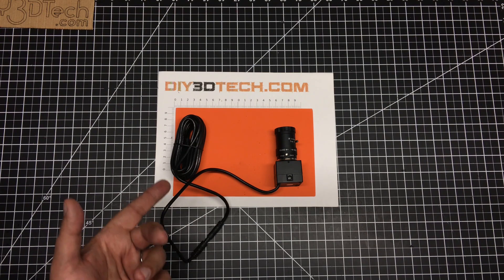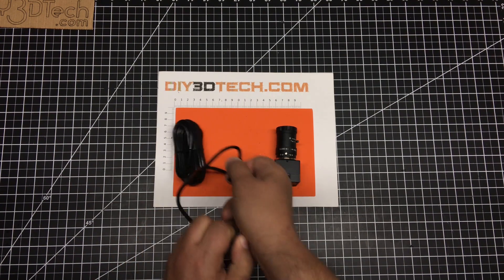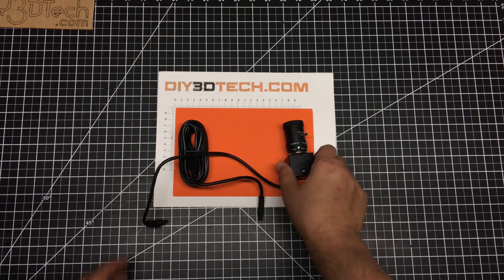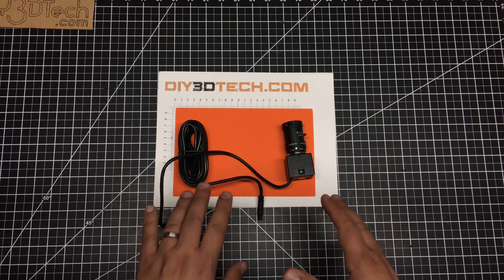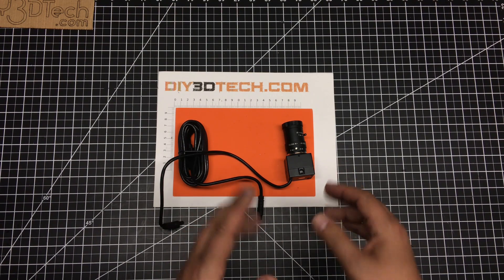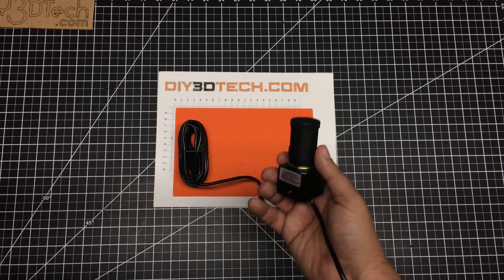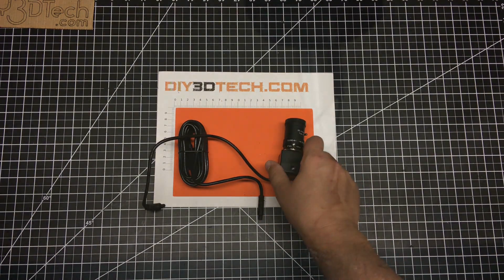The cord looks like it's about 10 feet long, which is really nice. It does have a coupler so you can detach it, so you can mount it to your printer or whatever you have, then connect it to your computer and separate it as needed. I'm going to mount this on a dolly system probably. It has two quarter-20 mounts on either side of it, which is a nice mounting option, and it's really lightweight.